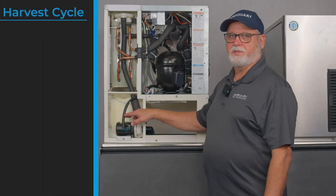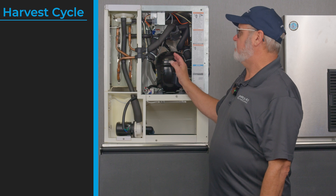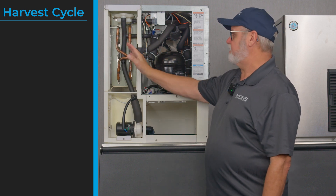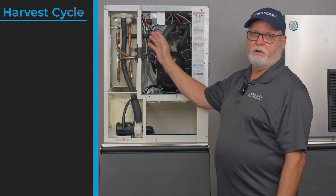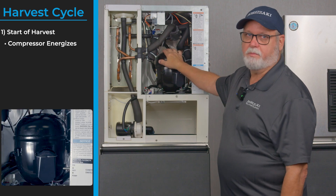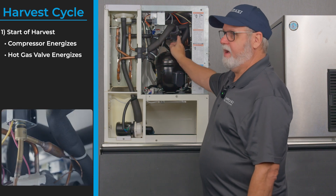Once the float switch is closed we're ready to begin the harvest cycle. The harvest cycle is when we're trying to remove ice from the evaporator plate. On this startup there's no ice on the plate, but we still do the same sequence every single time. So we're ready to start harvest — we bring on the compressor and the hot gas valve comes on.